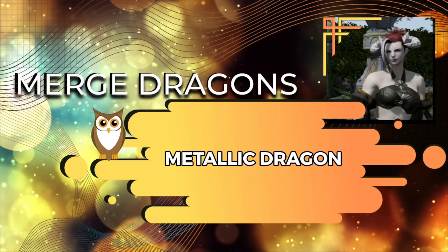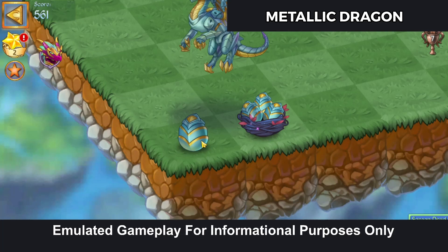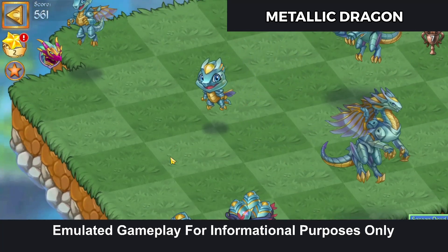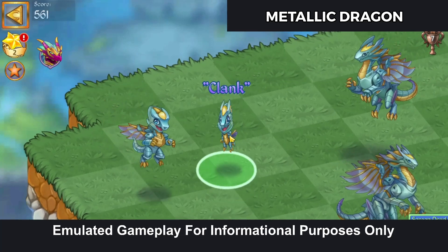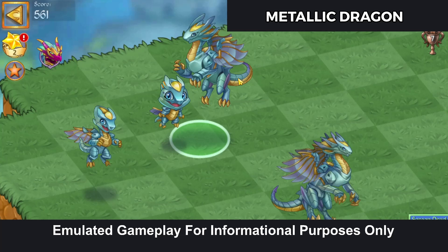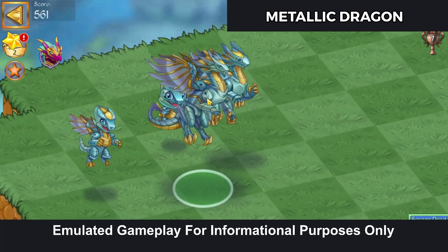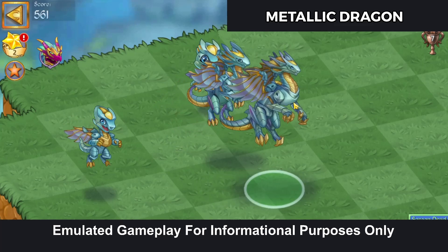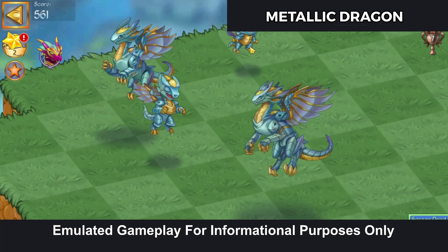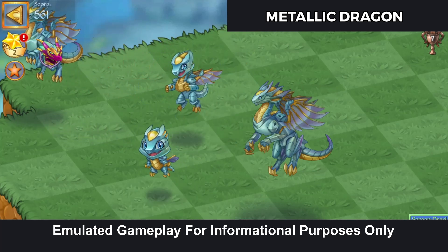Time for some metallic dragons, let's check this out. The egg is nifty — a little robot, that's a cute little robot. I'm liking these. Are those wings transparent at all? No. I kind of like these. What's the tier two gonna look like? Well, hang on, we'll find out.